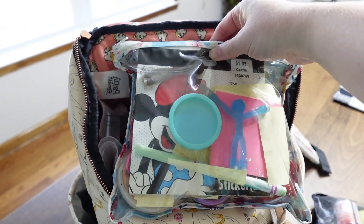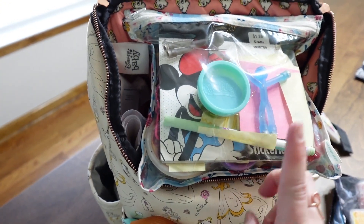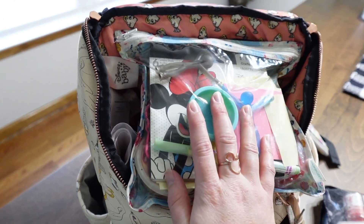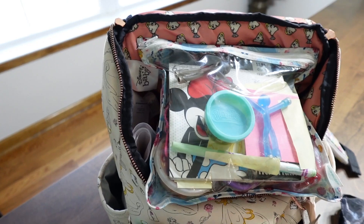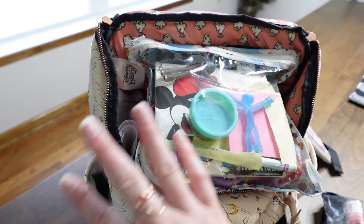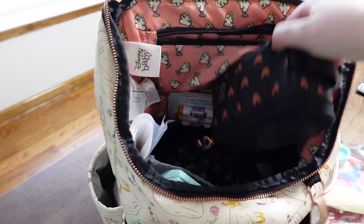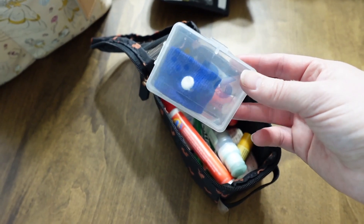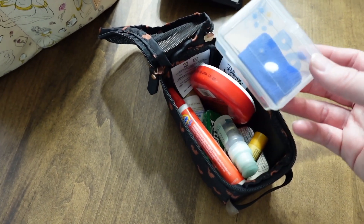Next I have our restaurant bag. I love this thing — I've added magnet men to it and the kids absolutely love it. They know it's in my bag at all times. Even at a wedding this past weekend they were asking for the restaurant bag. It has stickers and everything in it. I'll link a video with thorough details on what's inside. It also has a motion sickness band for my little guy, who gets motion sick easily even on long car rides.